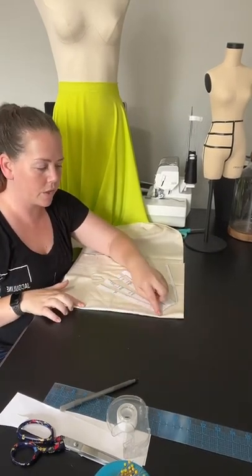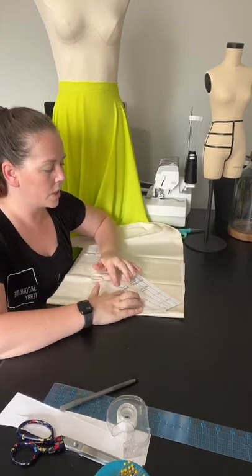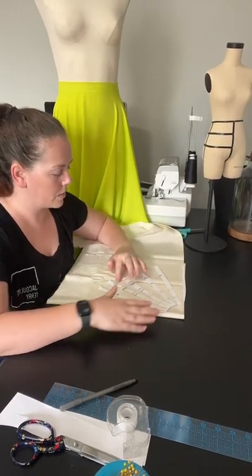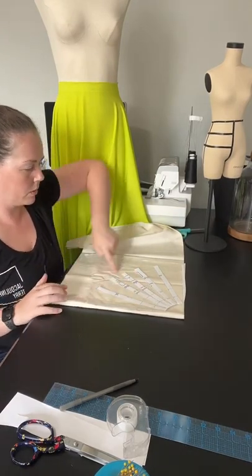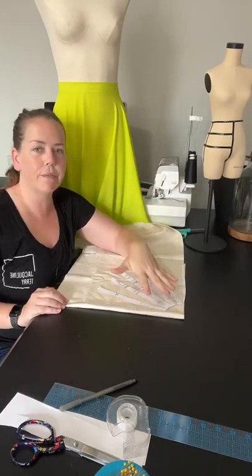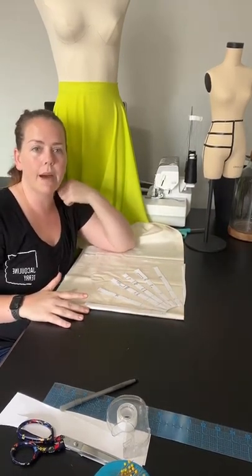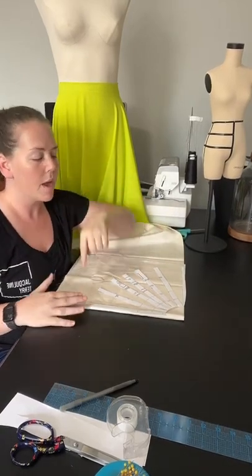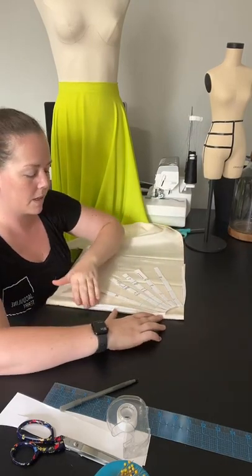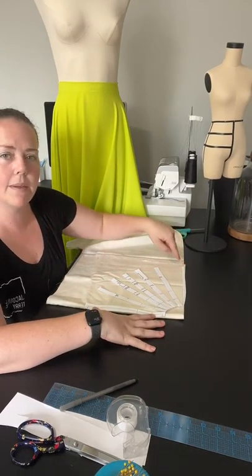You've got your center front down the front of the skirt, and then you've got the side seam up here along your selvedge edge. You spread these out and pin them down. This gives you your full circle hem. This is the flat pattern slash and spread — I've taken the block and cut six different lines up through it so that I can slash and spread. If I were to cut along this hem, this is going to give me my full circle.